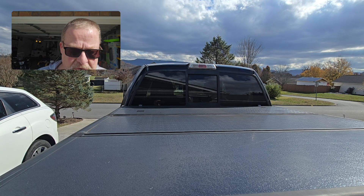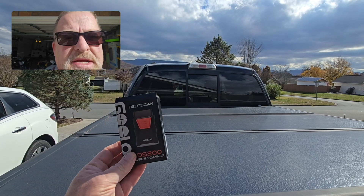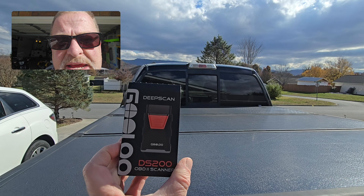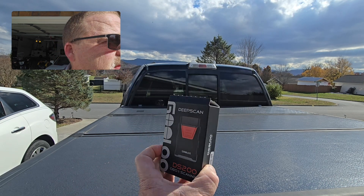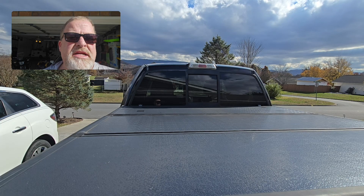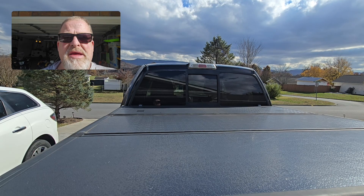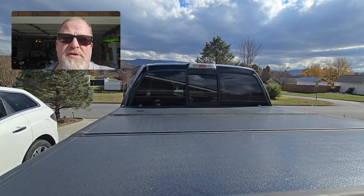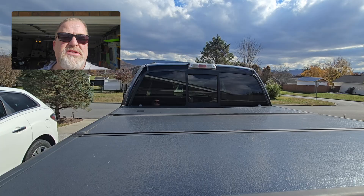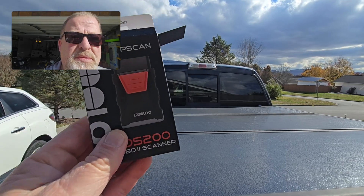I want to show you guys something here for the first time — I'm going to try something a little different as we go into this video. I have the brand new DeepScan device right here, and we're going to do a little different approach. That way you guys get a little bit of the Smoky Mountains and the great October fall atmosphere as I do a product review on the DS200 OBD-II scanner.